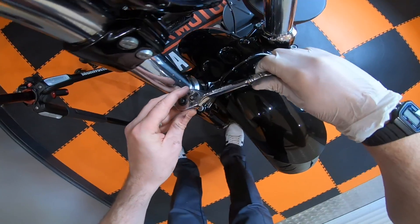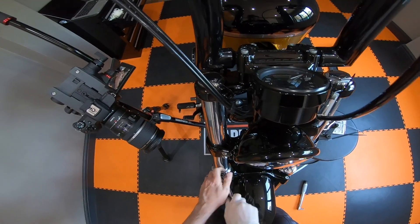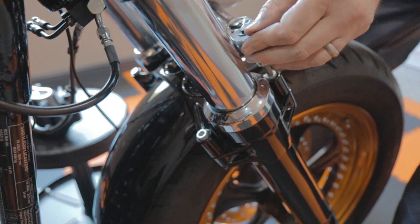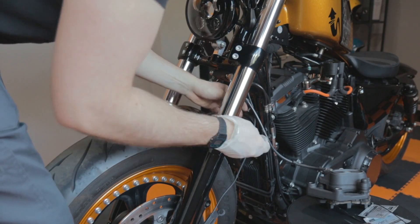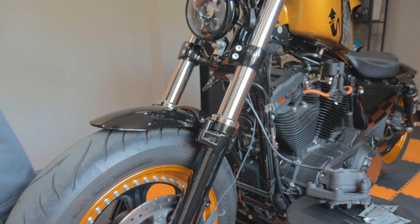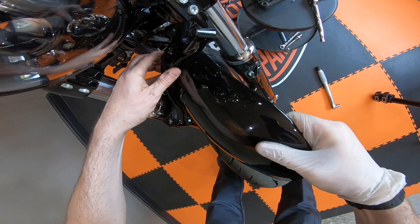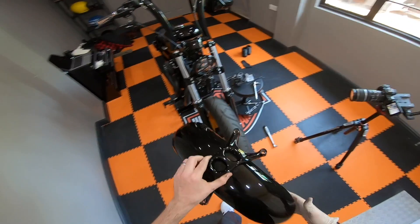Let's get into it. Take the bolts out nice and safely, and the fender comes off — like so.